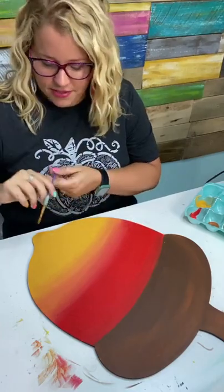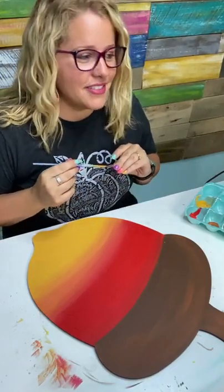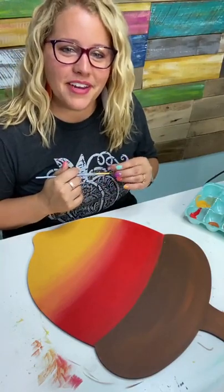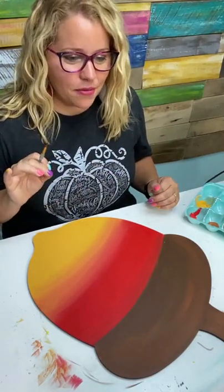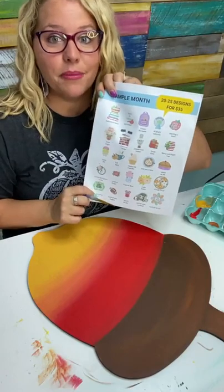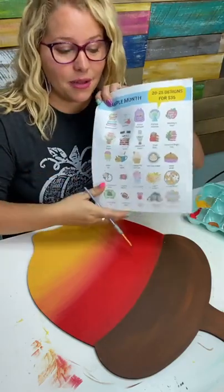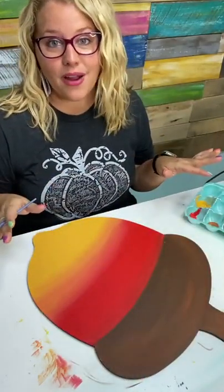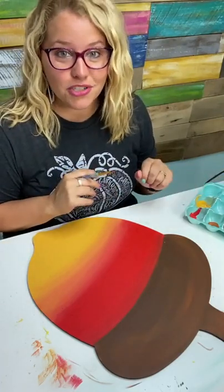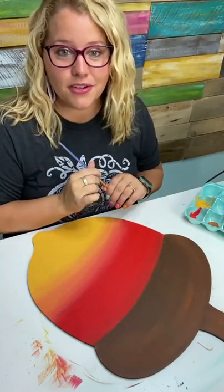I'm trying to choose a brush. While she's picking a Happy Mail winner, I want to remind everybody that if you haven't signed up for Template Club, you can get 20 templates every month for just $35, and the new bundle comes out tomorrow. Tomorrow we'll be sending Template Club members all of the new designs we're going to release throughout the month of September. If you're a Painters Clubhouse member, don't forget to use your Painters Clubhouse discount code.